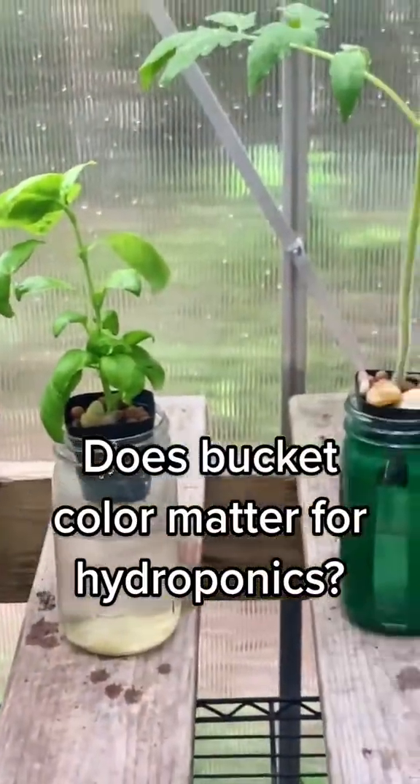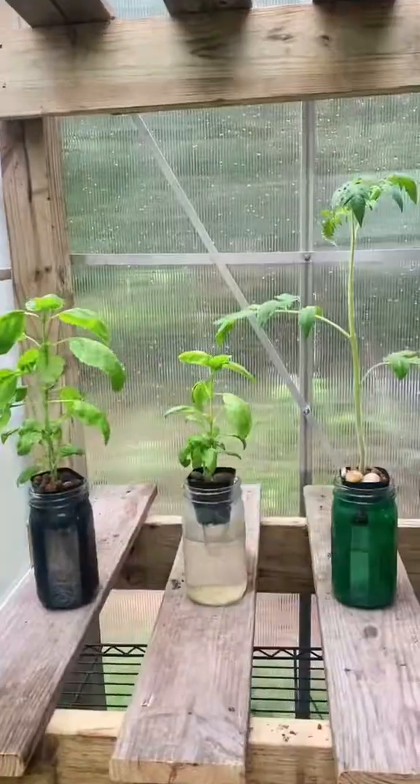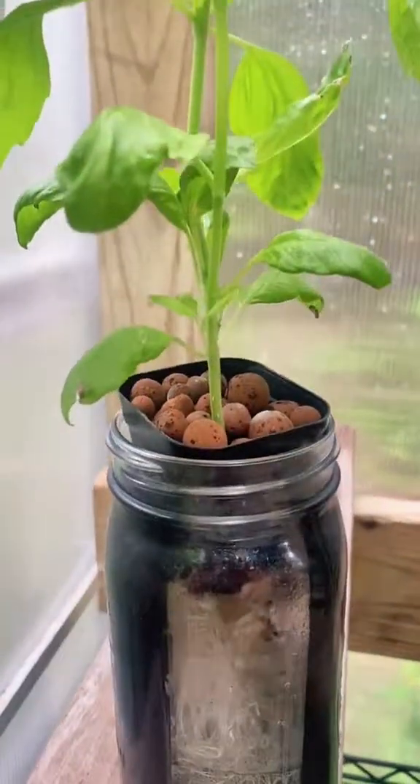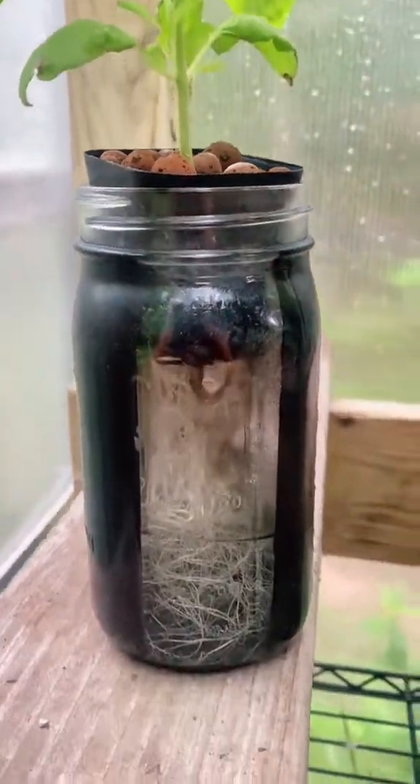Does the container color really matter when it comes to hydroponics? I've done a few different experiments using black, white, clear, and just a regular color.